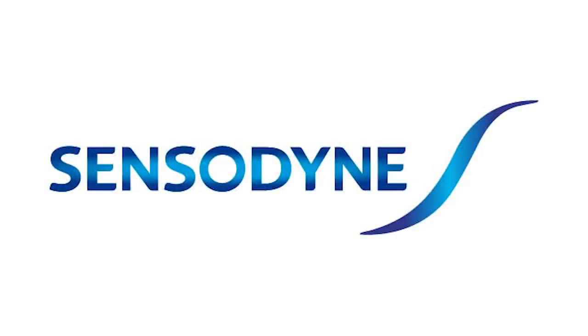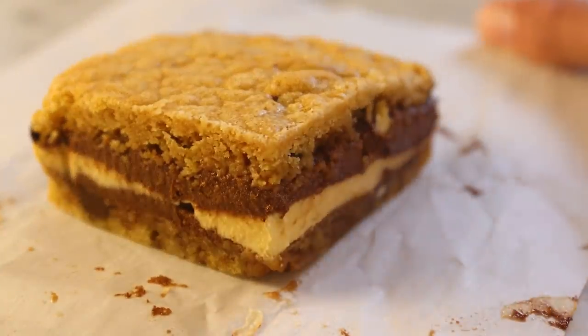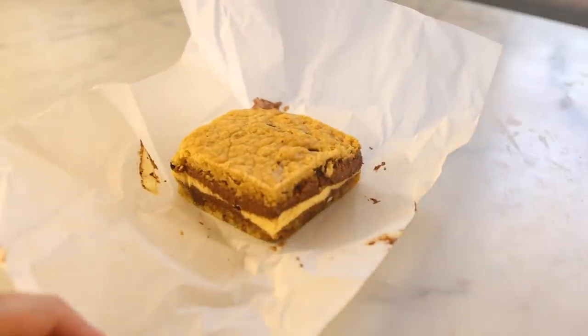This is a sponsored video about Sensodyne. Here are some steps for converting nearly any cookie recipe that you like into homemade ice cream sandwiches.